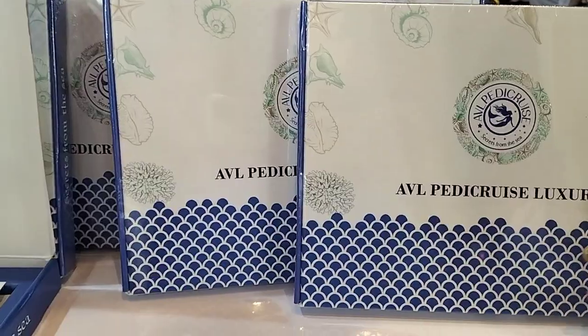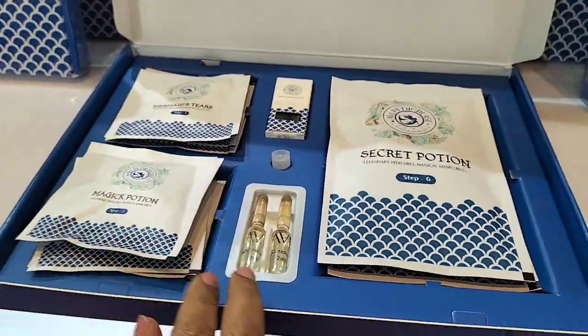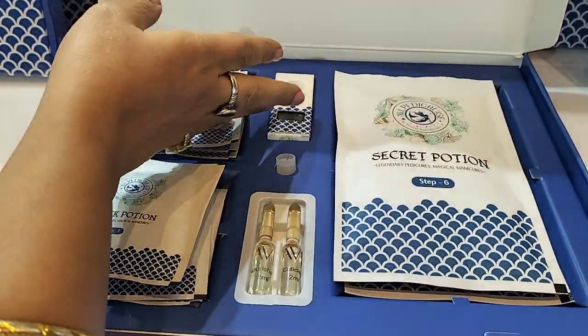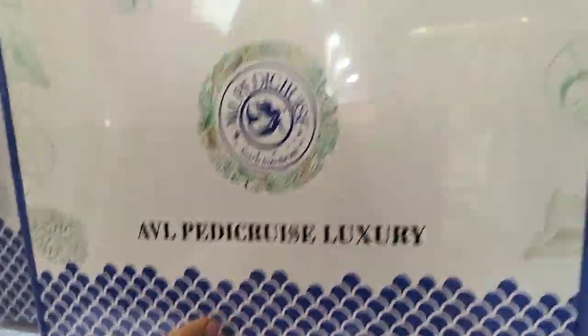This is our new launch again. Here you can see two oils — one is for cuticle and one is a nourishing oil. This is the home care we are giving complimentary; it's a nail strengthener. This is the backing of the kit — here is the package.